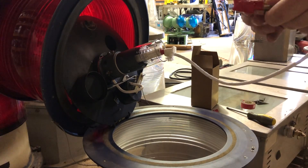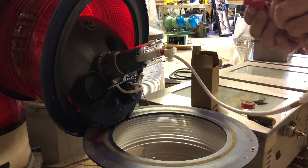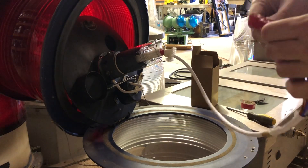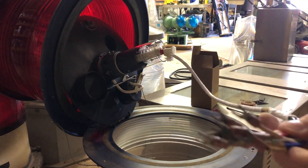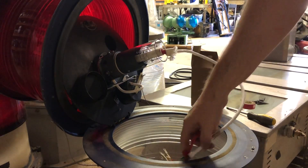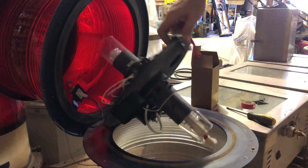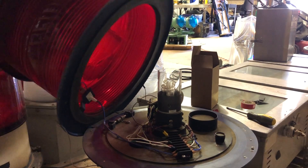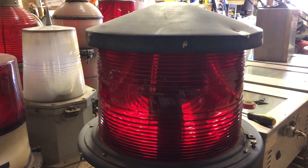As you can see, that's how you install the flash tube in this for the day. That's kind of a weird way to do it, but there you go. There's all the wiring for the bottom, and there's a big terminal block in the bottom of that. There's the day tube and the night tube. Hopefully one of these days I will find a controller for this so I can make it flash. But anyway, that's all I've got for you. Thanks for watching.